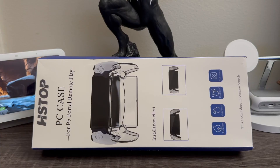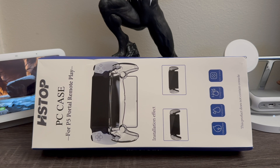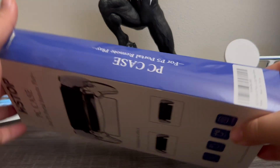Hi everyone, today I'm going to be unboxing a case for the PlayStation Portal. This is the package it comes in. On the top it says 'H Stop PC Case for P5 Portal Remote Play.' You can see a picture of how it looks, and it says installation effect — basically it goes from matte to glossy. It also says waterproof, dust proof, and anti-scratch. We're going to see about that. It says this product does not contain console.